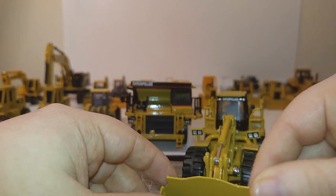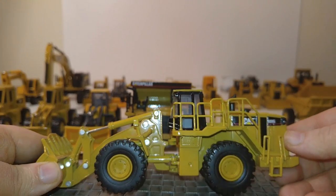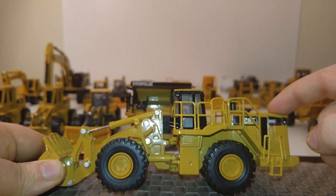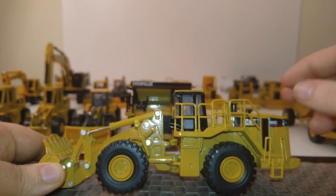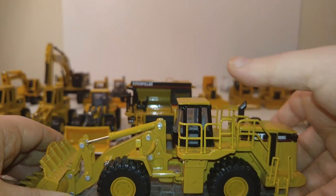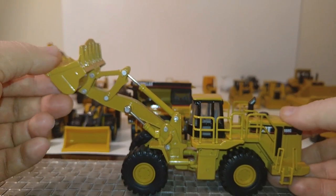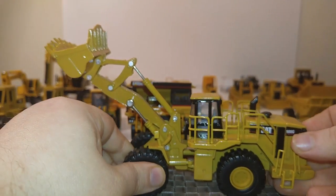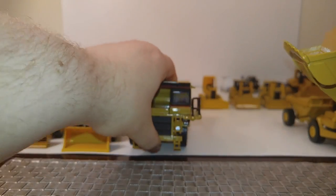The next two models were from the Norscott Quarry set. First is this giant wheel loader — the 988G. Norscott updated this with the newer trade paint, PowerStripe, and then updated it to a 988H. But besides the paint and graphics, it's identical, so it really wasn't worth taking both out to show you. It's a great little loader — definitely one of my favorites.